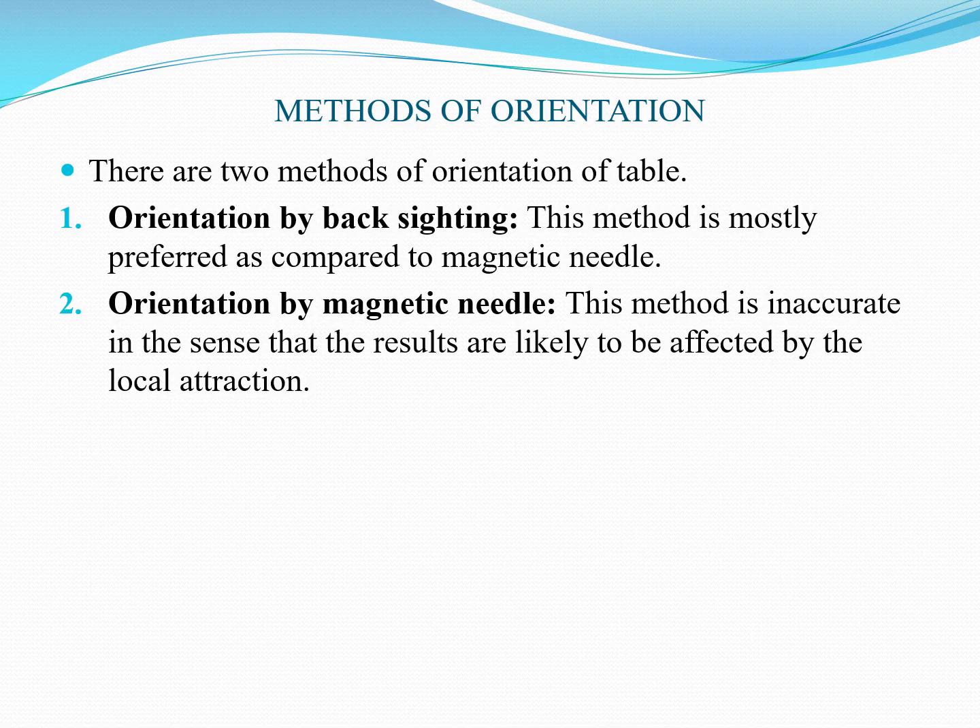Next are the methods of orientation. There are two methods: first is orientation by back sighting, and second is orientation by magnetic needle. Orientation by back sighting is mostly preferred compared to the magnetic needle method, as the magnetic needle method is inaccurate in the sense that results are likely to be affected by local attraction.